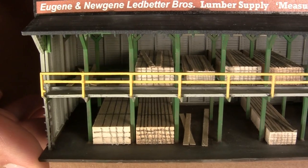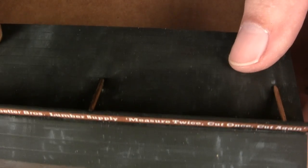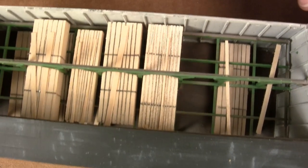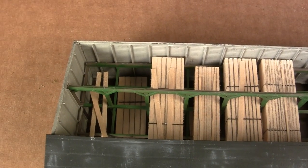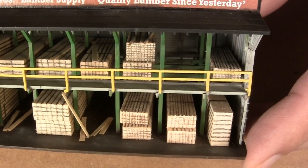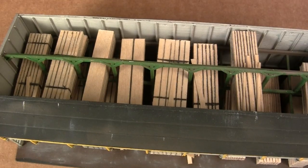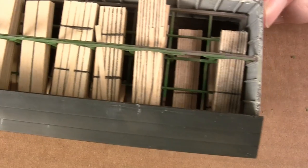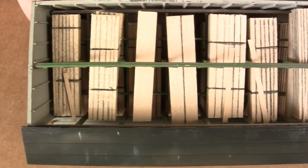This is shed number two — after it's all done, with the sign on the top, finished weathering, and struts to hold the sign. You can see the lumber inside and it really gives a nice, full realistic effect. The other lumber shed I worked on has some double stacks, lumber on the deck, and some leaning lumber. Some of the weathering's been done on this one as well — looking inside you can see how it's all stacked.